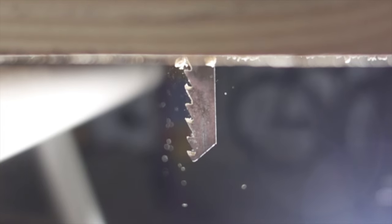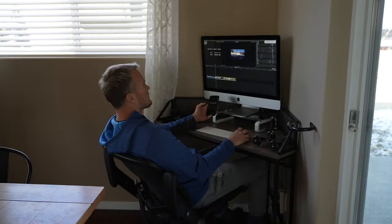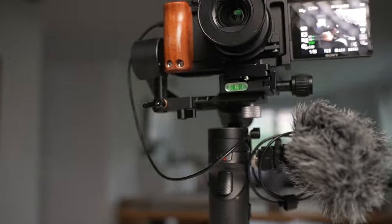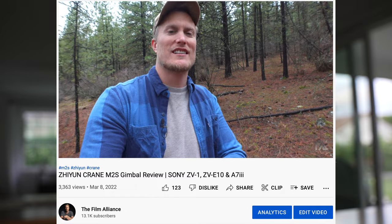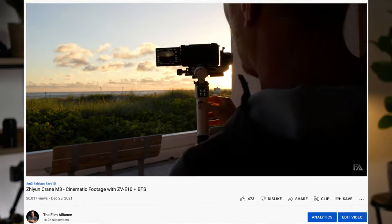Somewhere along that journey, you joined me and together we have grown not only with the ZV-1, but with camera gear and filmmaking in general. The first thing I wanted to figure out was how to get more stabilized footage. So I did a little research and found the Crane M2 gimbal, which was the perfect gimbal for the ZV-1. Since then, they've come out with better quality and more powerful gimbals which I've also used. I'll leave all this stuff in the description. The gimbal was the key to getting that stabilized footage.